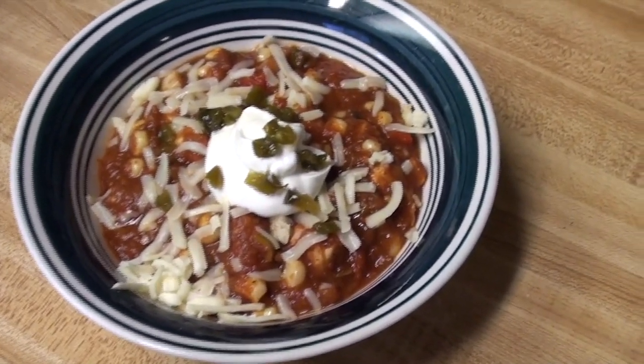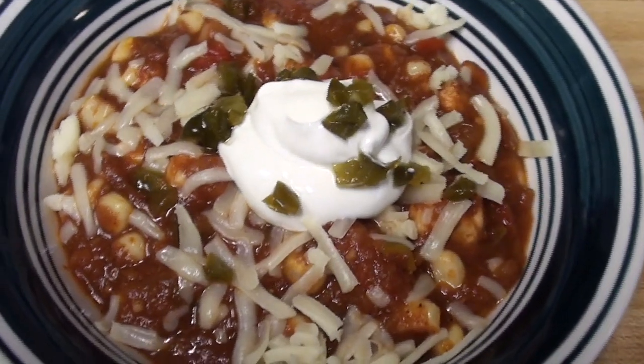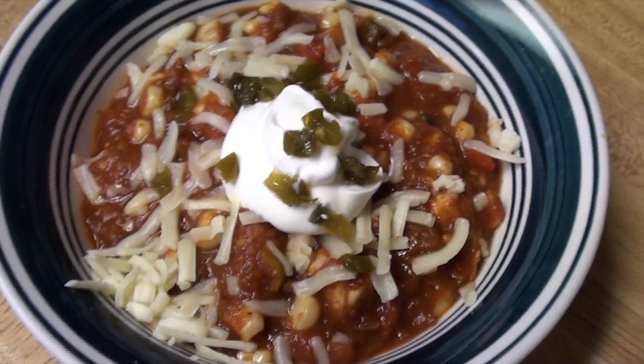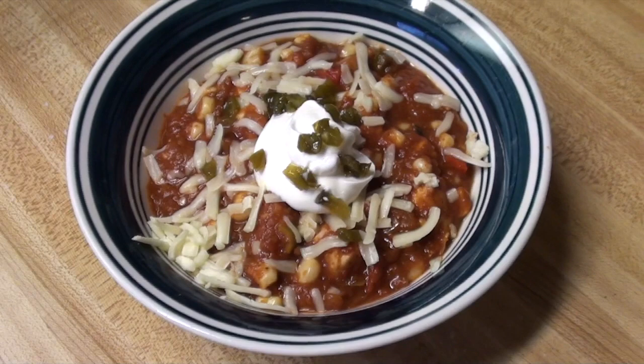This can be served over rice with whatever your favorite condiments are for chili. I've got some sour cream, cowboy candy, and a bit of cheese on here. I hope you found this video useful. If you like this vlog format, let me know — I certainly would like to do more of them with different things going on in my day. If you did like this video, give it a thumbs up and share it so other people can find it. I hope you're subscribed, and I will see you next time on the Arrow Garden Homestead.